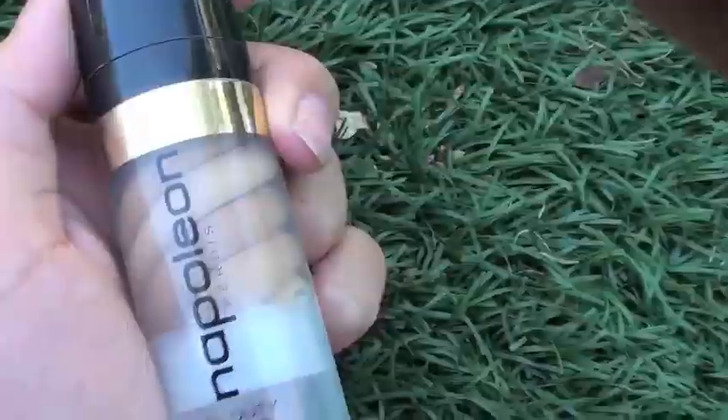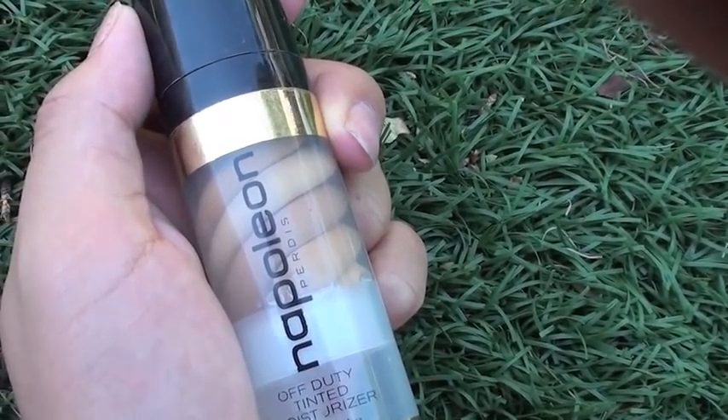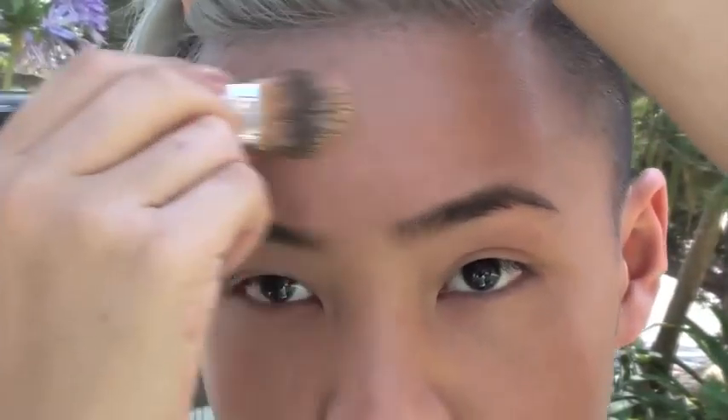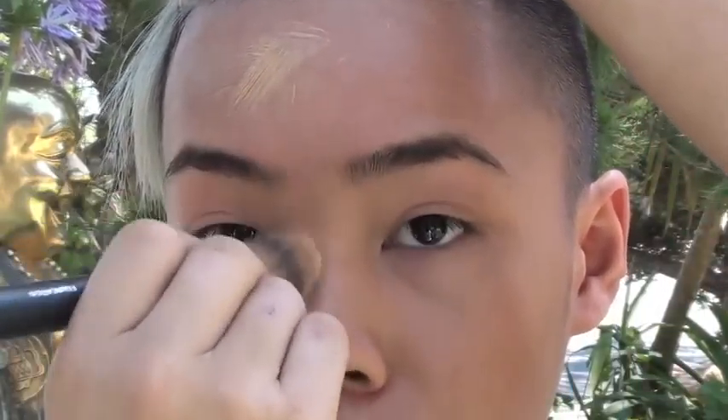I'm just spraying a hydrating mist on my face right now to keep it hydrated throughout the day because it is summer in Australia and it gets very hot. I'm just taking a tinted moisturizer because I don't want the full coverage — it tends to look really cakey in summer if you use a foundation, so I find that the tinted moisturizer is perfectly fine.